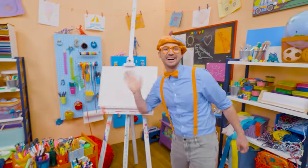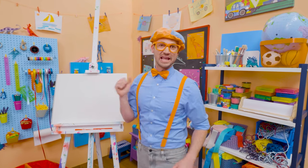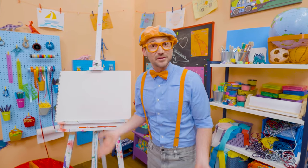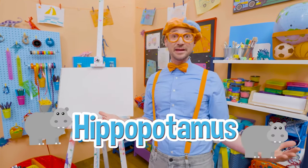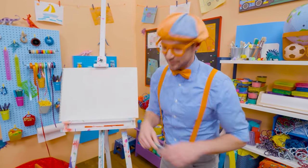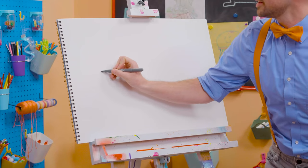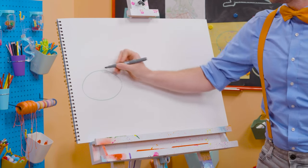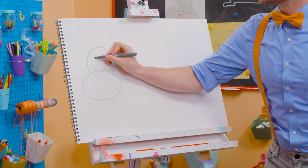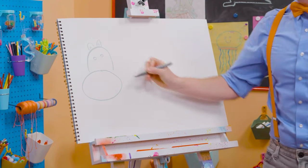Hey, it's me, Blippi. I have a great idea what we could draw today — let's draw an animal. A really big animal — it's the third largest living land animal today. It's a hippopotamus! What a silly name. You can just call him a hippo. Hippos are really big, so let's draw an oval for its mouth area, and then a half circle for its head. And let's draw two small circles for the eyes, and two little cute ears.